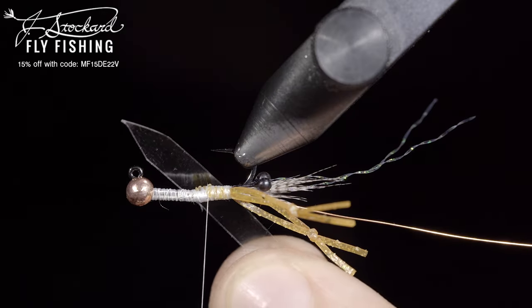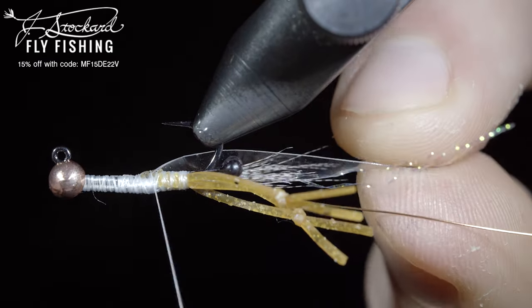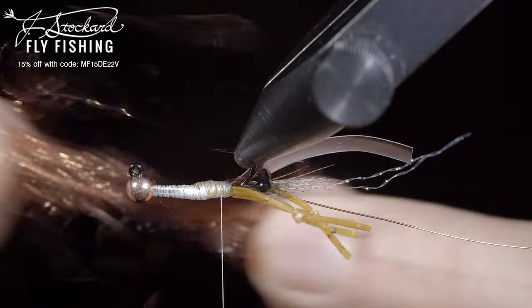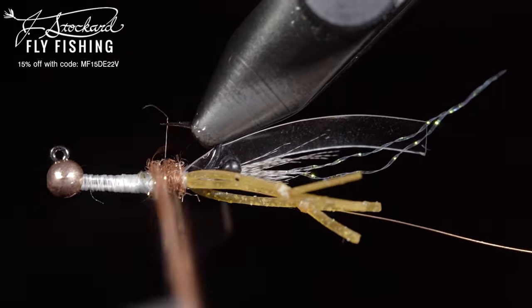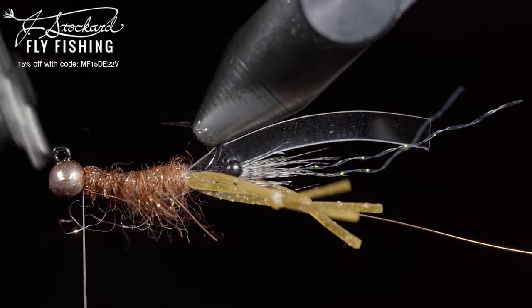Once complete, we'll grab some thin skin. Here I'm using clear. Secure this to the underside of our fly, wrapping it back towards the eyes. Next, we'll grab some dubbing. Here I'm using a blend of reddish brown hare's ear as well as some copper ice dubbing. Blend these together, form a dubbing noodle, and use this to create a body. Once complete, we'll brush it out, giving it a nice buggy look.